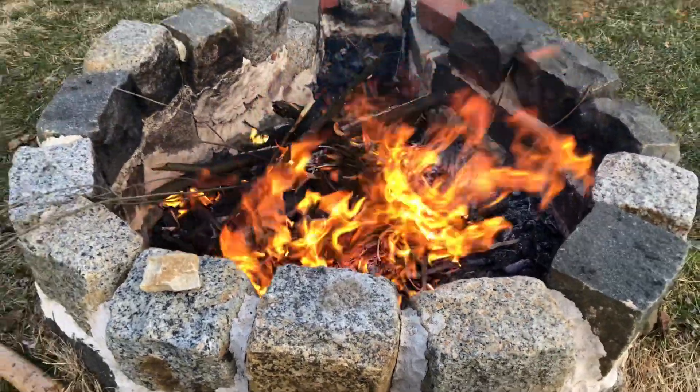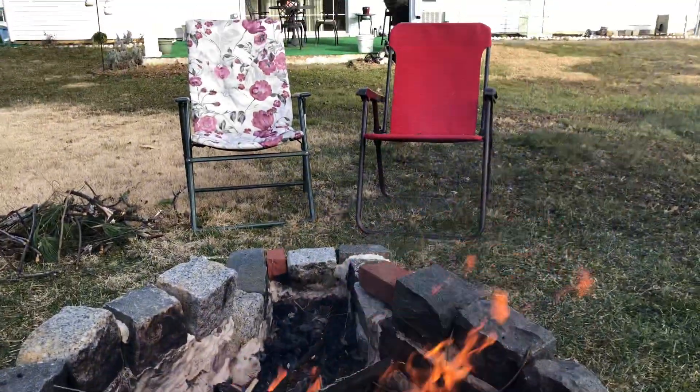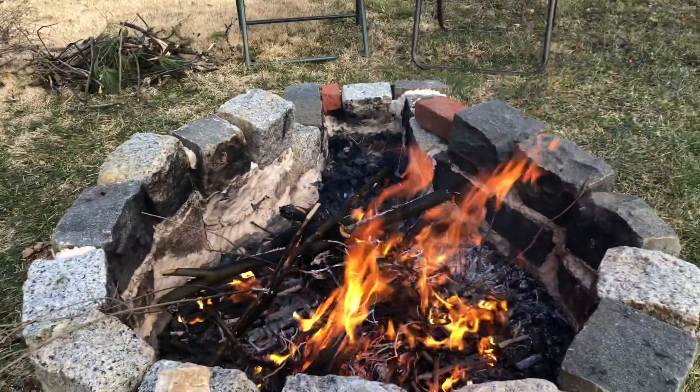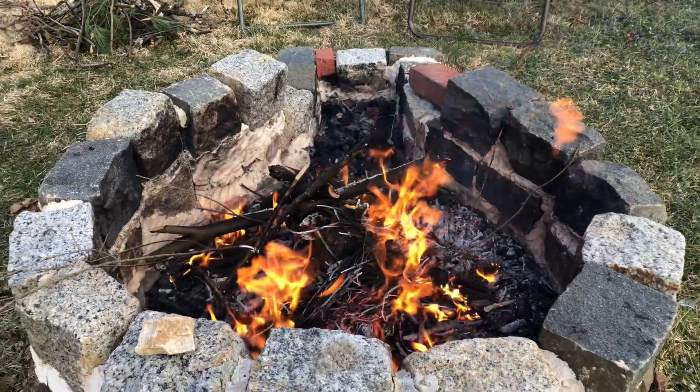Hey guys, this is Kirkyo113. I'm in the backyard with a little fire pit going on here. There's my chairs, but I'm standing over here because of the smoke. Anyway, this ring here — these stones were on the side of the driveway a few years ago.